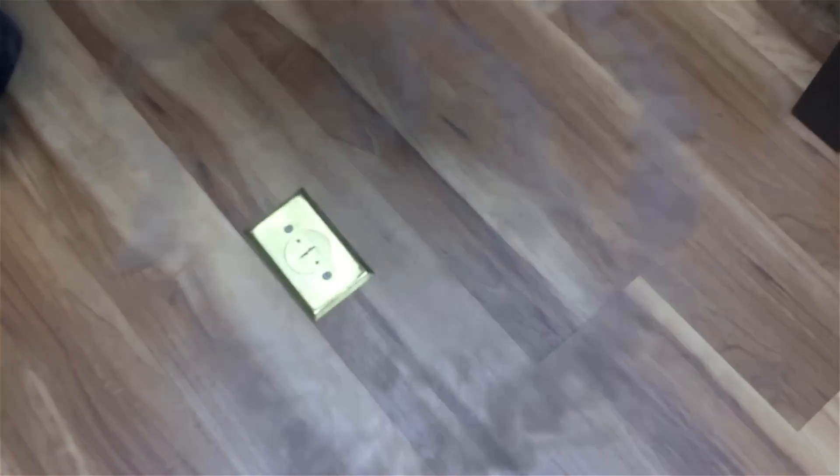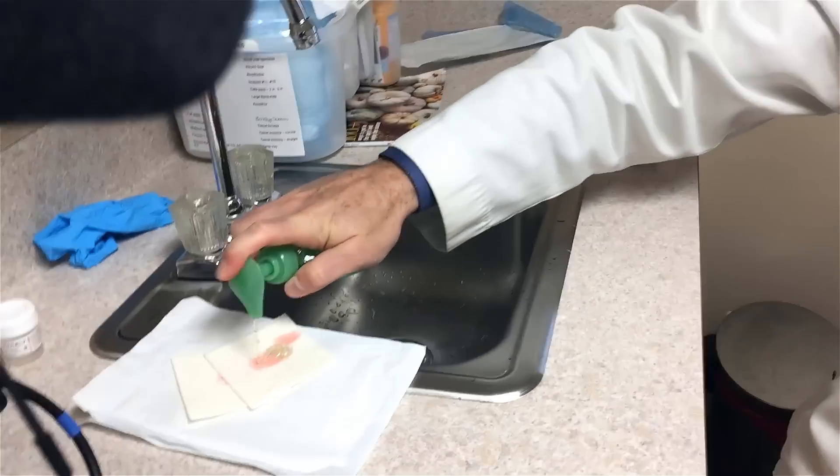We can pour it out on the floor and you can kind of see how it pretty much turns to like a vapor right away. Make a little blob and try to put it on. All right, let's do that. That'd be fun.